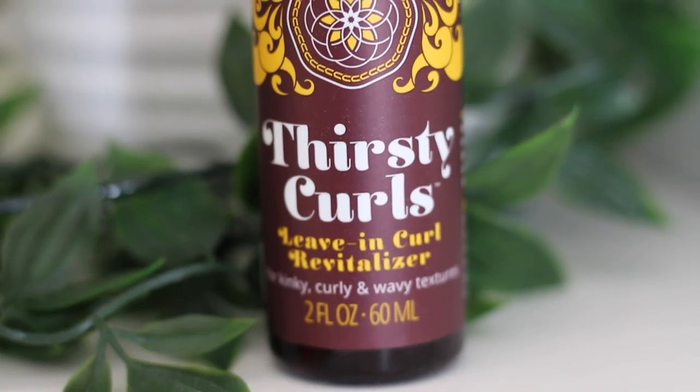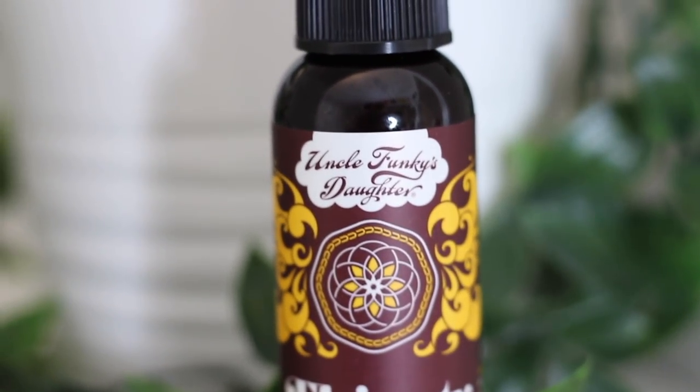The last thing I sprayed onto my hair before sectioning it off was the Thirsty Curls Leave-In Curl Revitalizer for kinky, curly, and wavy textures. It's supposed to tame curls with a lightweight revitalizing mist that hydrates, conditions, and preserves moisture. This did not soften up my hair and I did not feel any extra moisture. I used it alongside the regular leave-in to keep my hair moisturized while styling, and my hair did not feel good, soft, or like I put anything extra in after my deep treatment. I would not recommend either of these leave-in products.